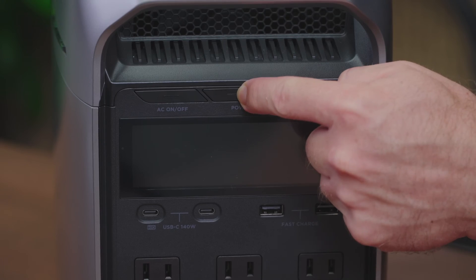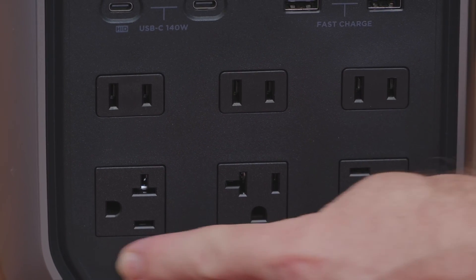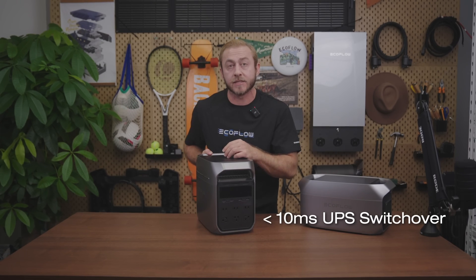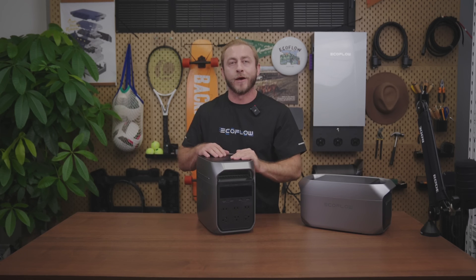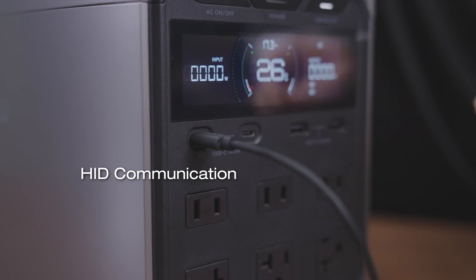Let's take a look at the front. We've got two USB Type-C and two USB Type-A output ports and six AC output sockets. Delta 3 Plus has an automatic switchover of less than 10 milliseconds for an uninterruptible power supply for seamless power backup. The left-hand USB Type-C port supports HID communication, which sends a signal to the server to save data and important documents before shutdown.